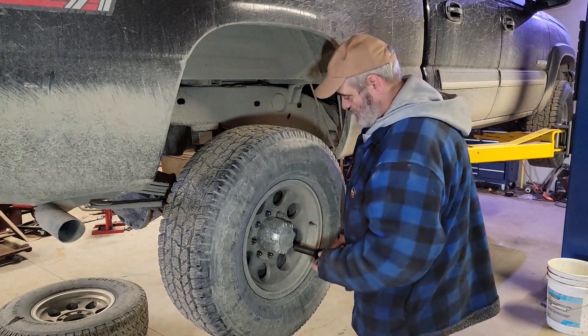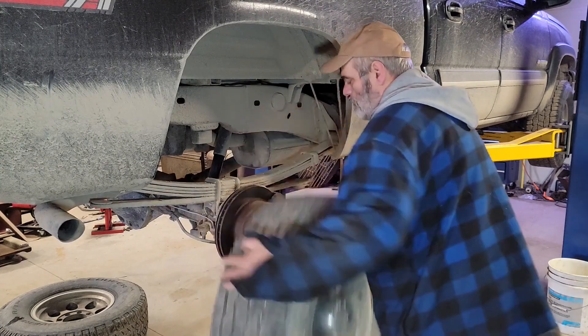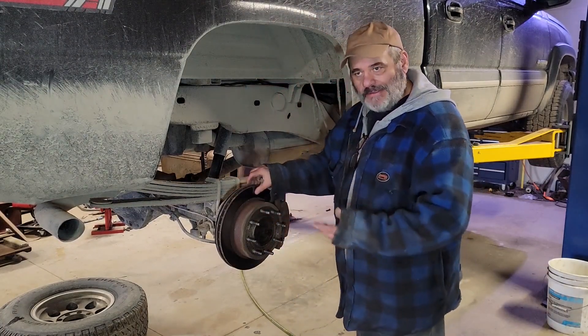I don't wash my truck often. That's what the driveway's for. Not often I pull a wheel off and see good brakes — usually toast.